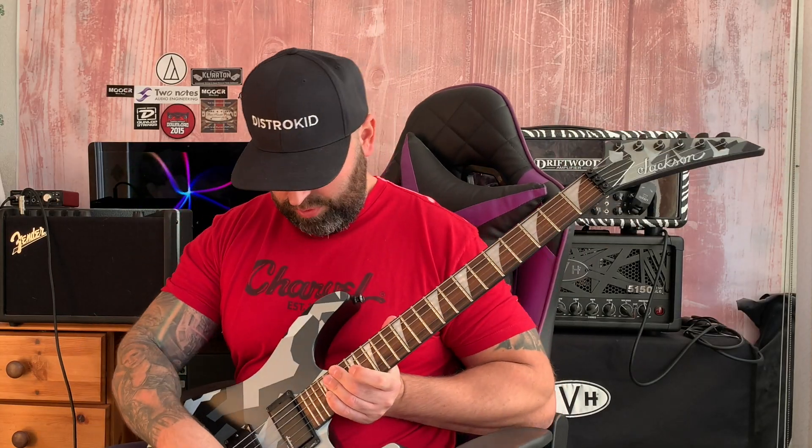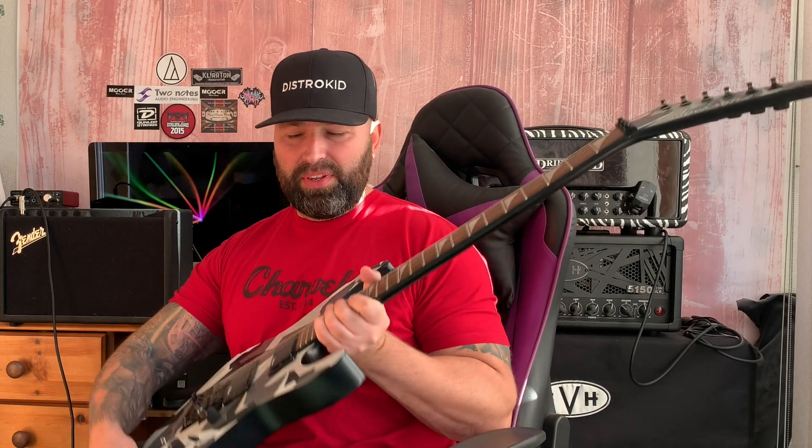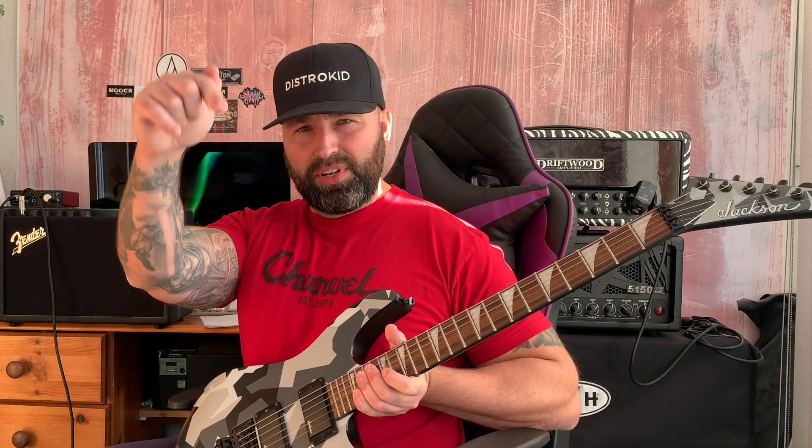Hi guys, welcome back to the channel. Some of you have watched my troubleshooting video on Floyd Rose guitars or any floating tremolo guitars. That video helps beginners understand what they can do to improve the factory setup when it arrives, because some guys get their guitar and when they dive down it doesn't return back to pitch. If you've not seen that video, please go to the description and watch it — especially for people who bought a new guitar with a Floyd Rose or floating tremolo system.